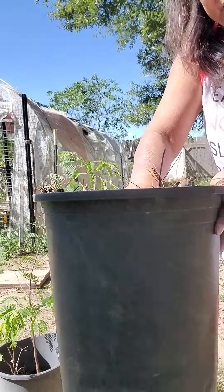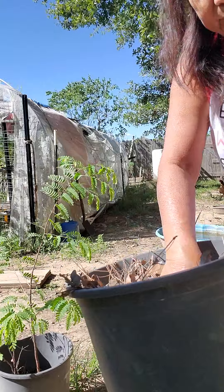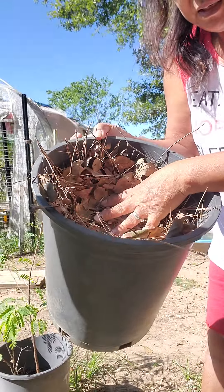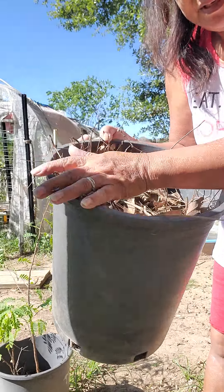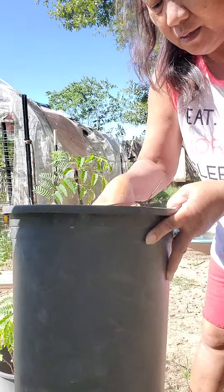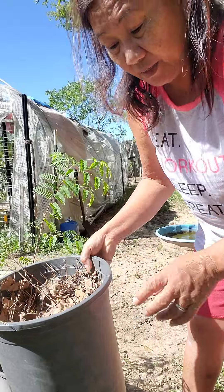This is my tamarind. And this is what I do. Before I replanted, I put dead leaves in the pot so that it won't occupy all the space for the dirt.